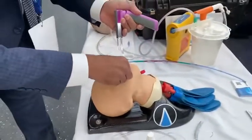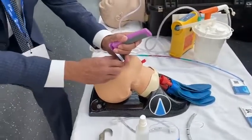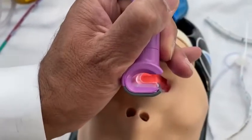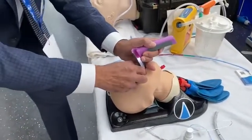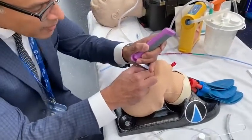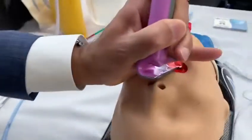In intubating, we'll use it with our left hand, open the mouth. I'm looking all the time and then I can see the epiglottis here. In this particular mannequin it's quite long, quite floppy, sort of retroflexes. So I'm going to hold it and pull it out of the way and see the cords.